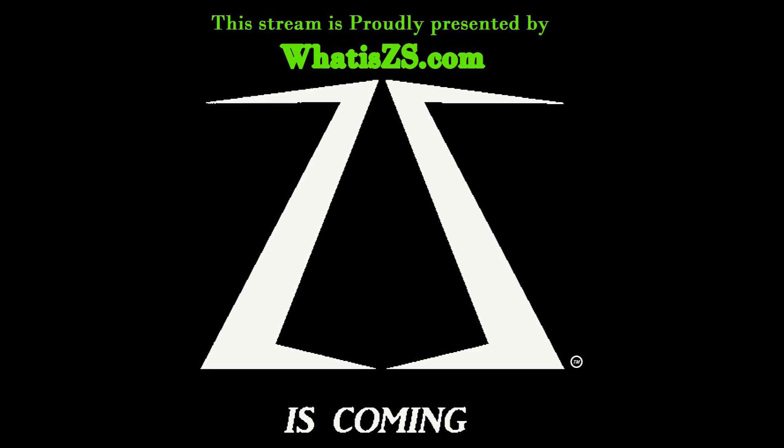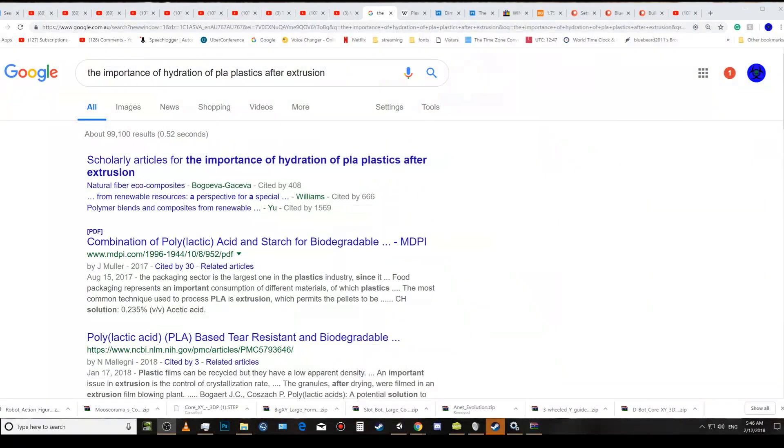This video is proudly sponsored by ZS.com — ZS is coming. Okay everybody, welcome along to the new Patreon channel and the new YouTube channel.